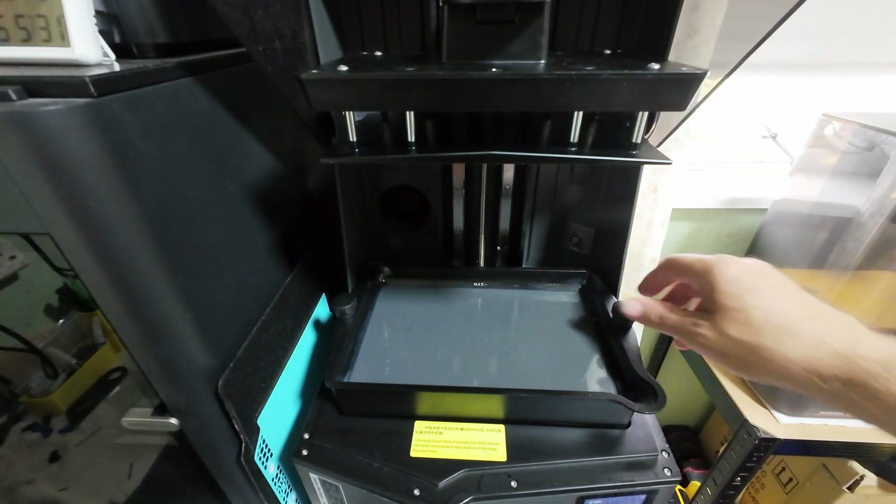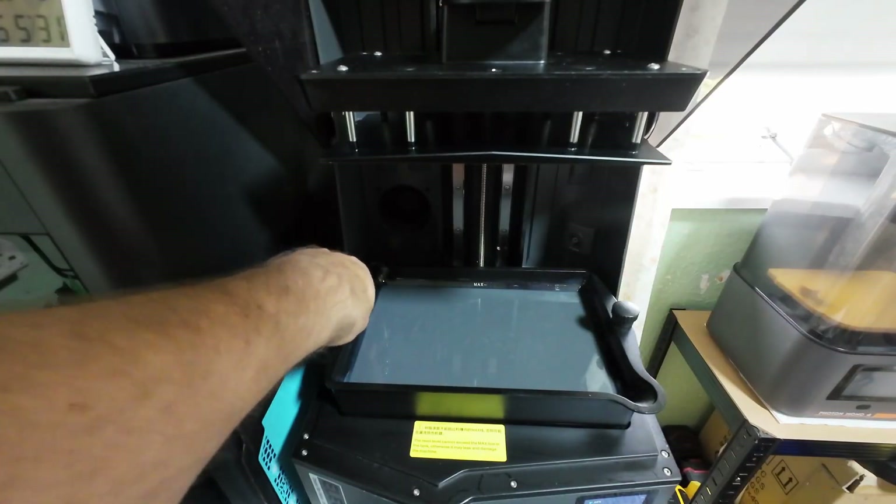Right, we'll close the lid now and we'll send the file to the printer and see what happens.